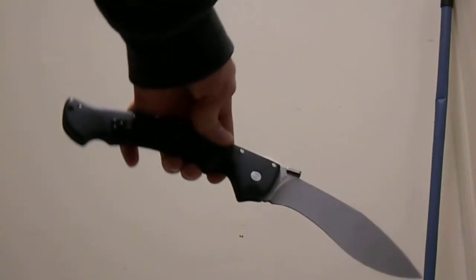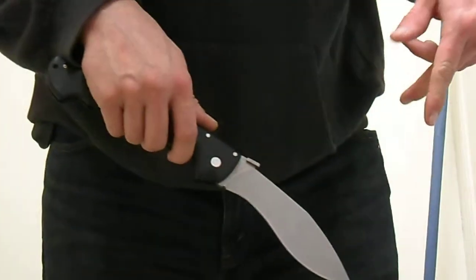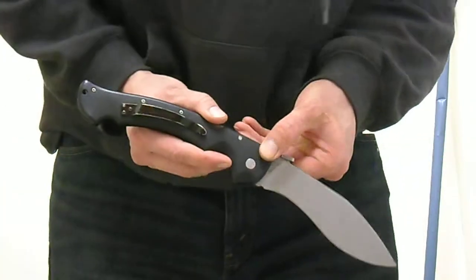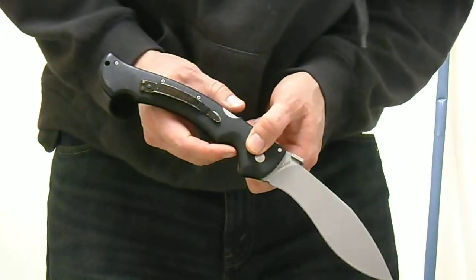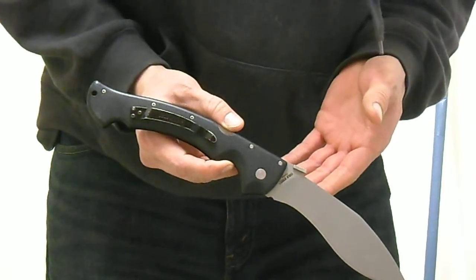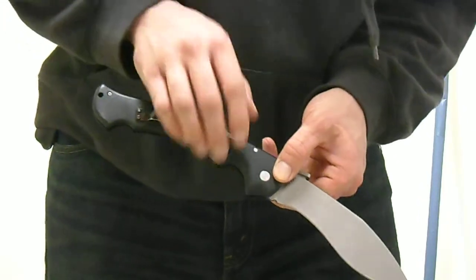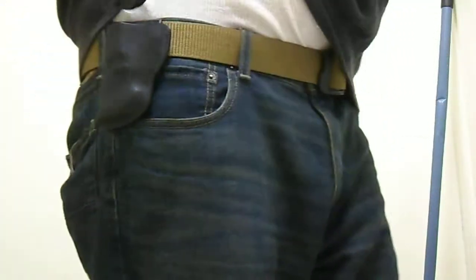I just did a nice little speed demo with my Voyager and we'll get to some speed stuff, but what I wanted to focus on first was why carrying on your belt is really such an advantage as opposed to relying on the wave function for one of the biggest folders in the world right here, and carrying it in your pocket in such an obvious way. I'd like to show you that real quick.